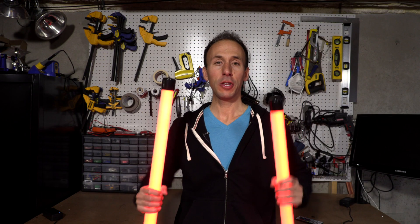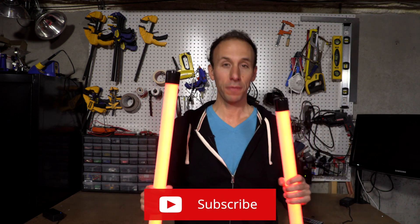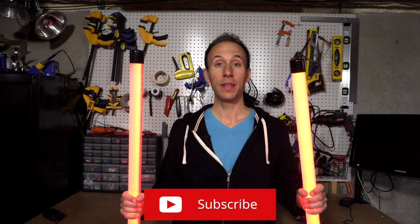If you like this video, please hit that like button, subscribe, hit the notification bell, and I will see you in the next one.